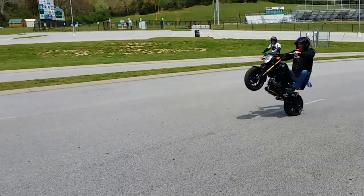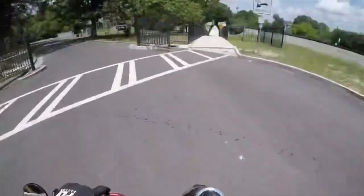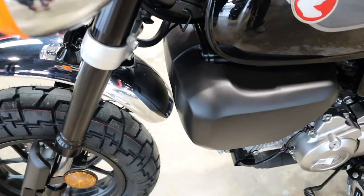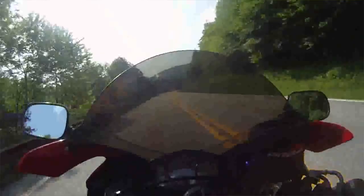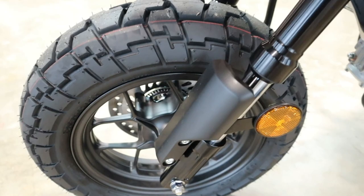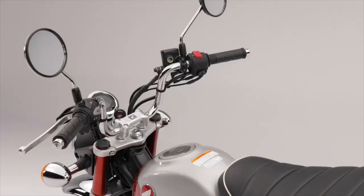There are so many places you can take these that you can't go on big bikes. You can turn parking lots into racetracks, and if you drop it, you're not sacrificing this month's salary to fix it. Are these small bikes for everyone? No. But more and more people are starting to realize how much fun these can be, and I'm all for it. Thank you Honda for bringing the Grom to the USA, which then snowballed into all these new Mini Moto models like the Monkey, Trail, and Cub. Long story short — if you haven't had a chance to take one of these Mini Moto models for a spin, you'll probably have more fun than you ever expected.